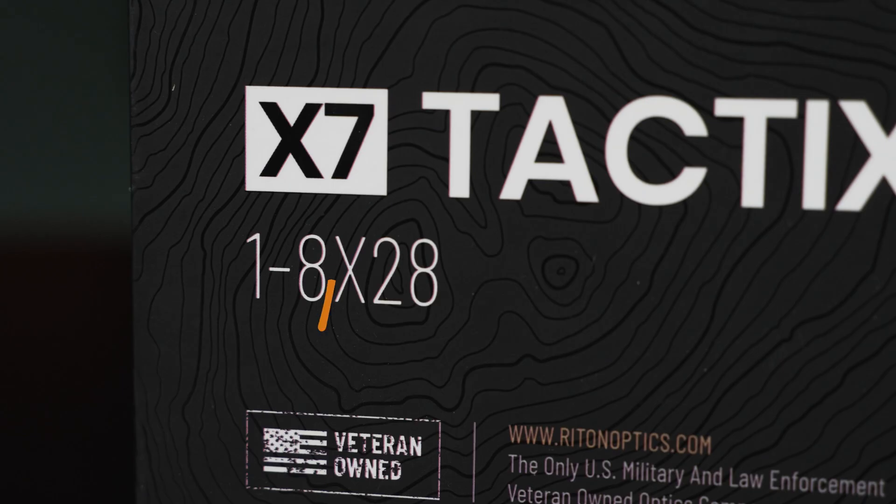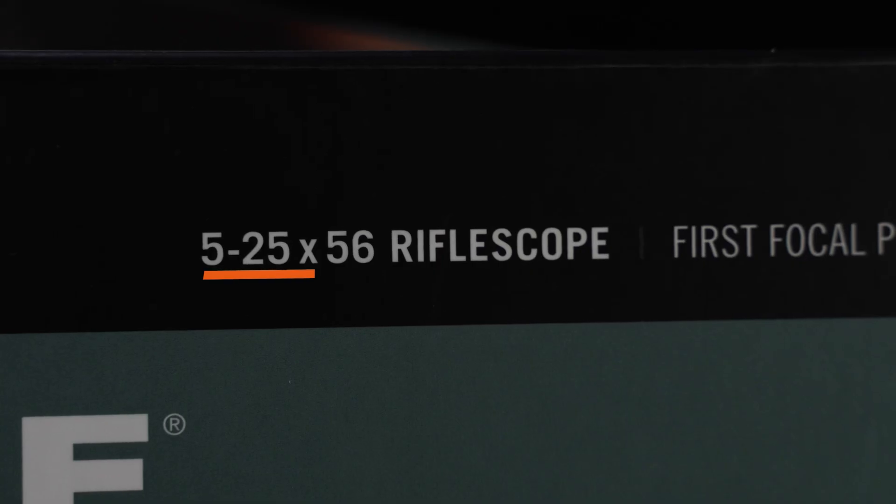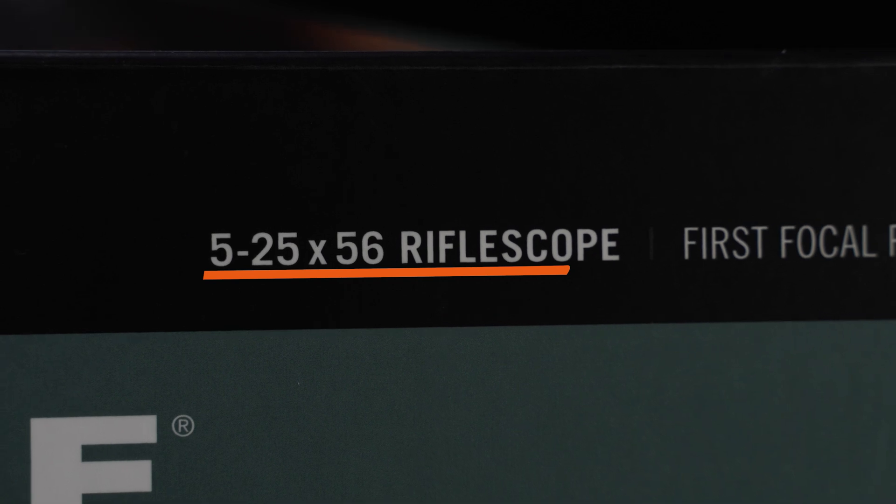Let's talk about some of the terminology. When looking at magnified optic descriptions, we often see a series of numbers with an X between them. The first number refers to the level of magnification, and the second number is the diameter of the objective lens — the lens on the front of the scope. For example, this box says 5-25x56, meaning the magnification can vary between 5 and 25 power, and 56 refers to the 56mm objective lens.